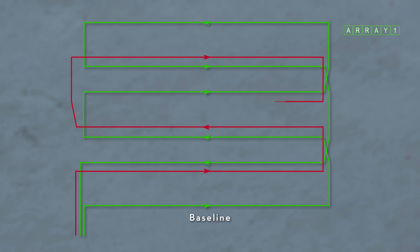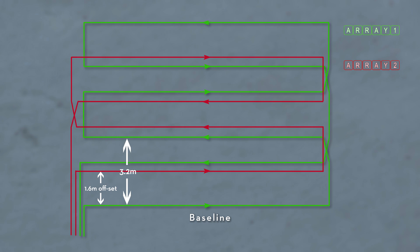The second loop is laid out in exactly the same pattern but it's offset by half of the distance between them. So the second loop starts at 1.6 metres, and then it's 2 metres and a 3.2 metre gap to the next 2 metre loop.